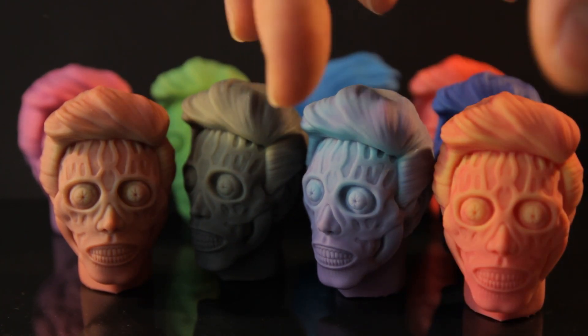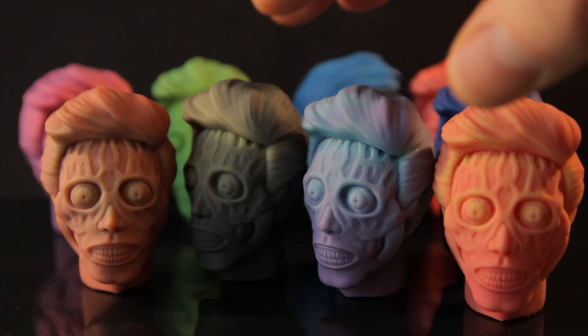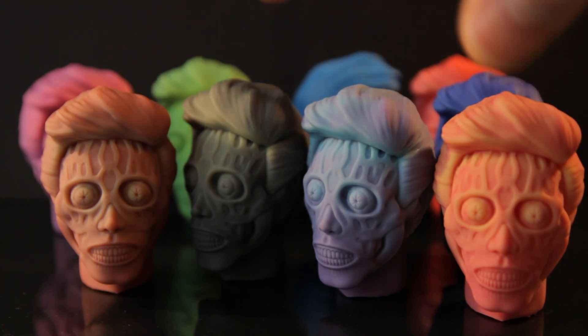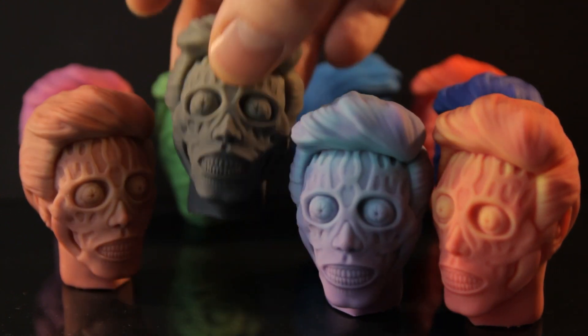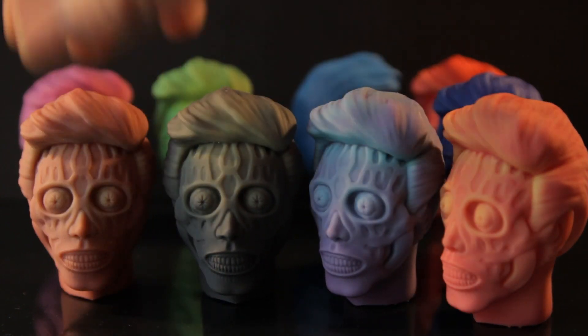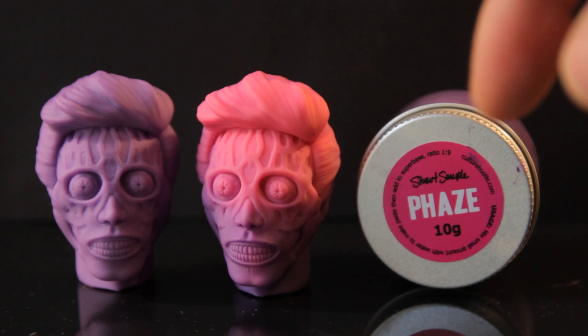I got a whole load of thermochromic pigment from various sites — different colors and stuff. This video is just a brief roundup of the different colors, strengths, effects, and problems I had with them.